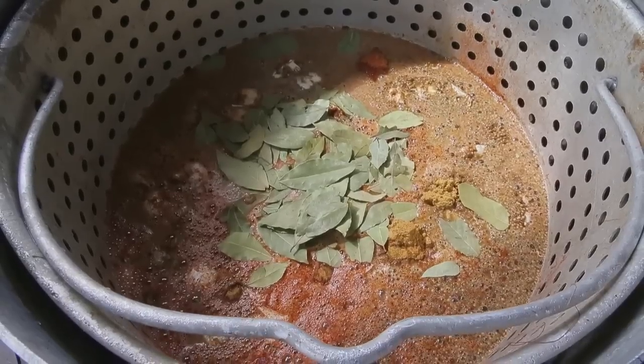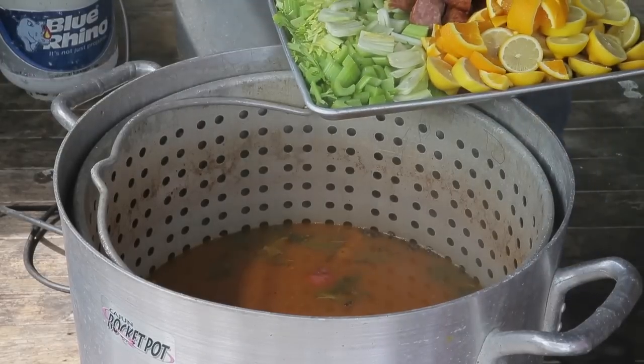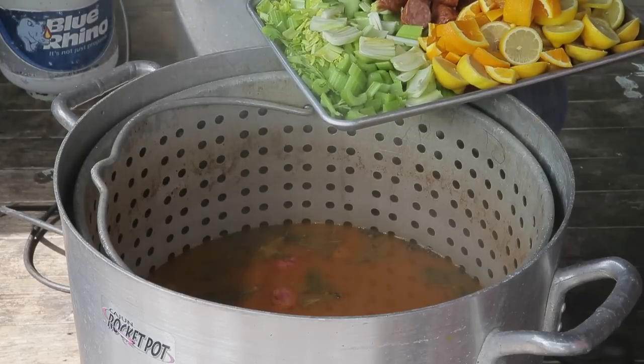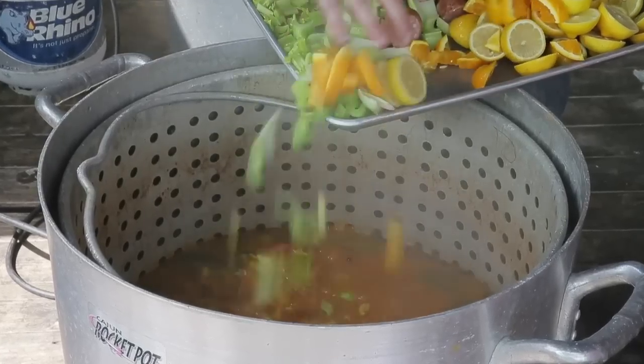You get that started, bring that up to a boil, and when your potatoes are fork tender you're ready for the next step. After you turn off the heat you add your aromatics — you started with your spice and salt to get the potatoes cooked, then you add your things that are gonna make the water taste not just like salt and pepper. For us we use celery, lemon, and oranges.